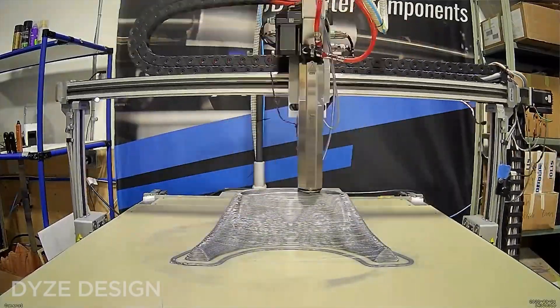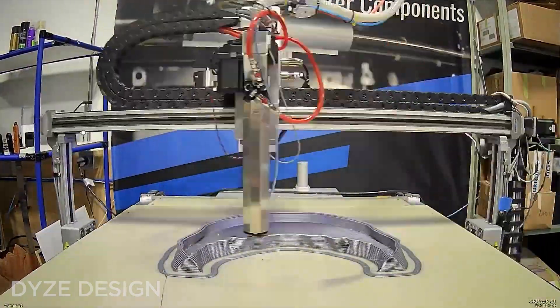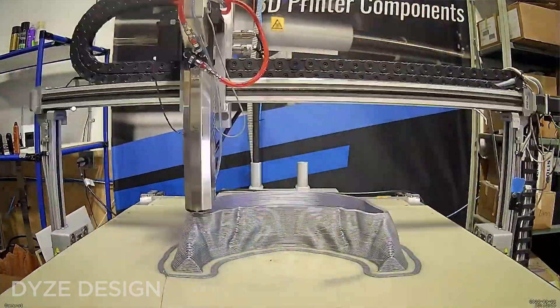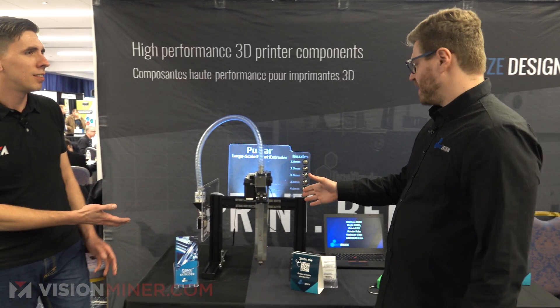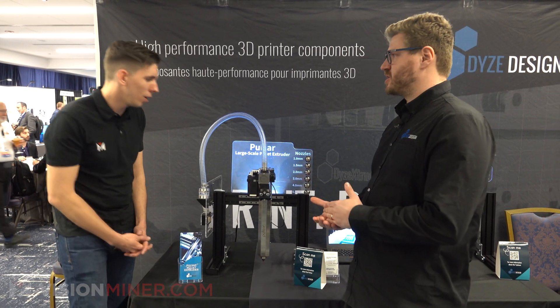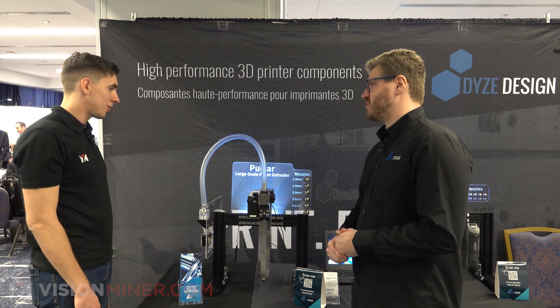With all those factors combined, the Typhoon can reach a flow rate of up to 1 kilogram per hour, or about 2.5 pounds per hour, at maximum throughput. And at its max with the 5mm nozzle, the Pulsar can reach 2.5 kilograms per hour — about 5.5 pounds per hour.